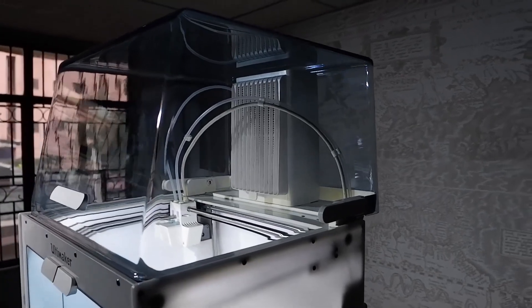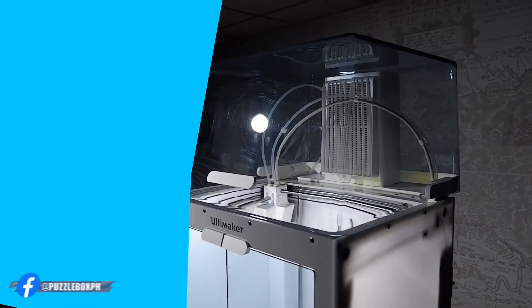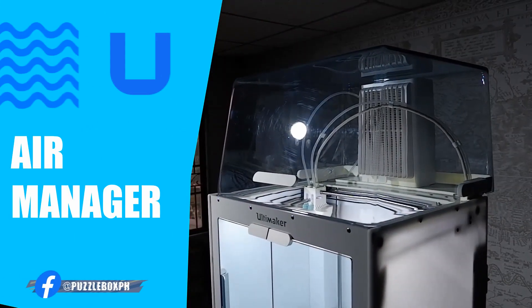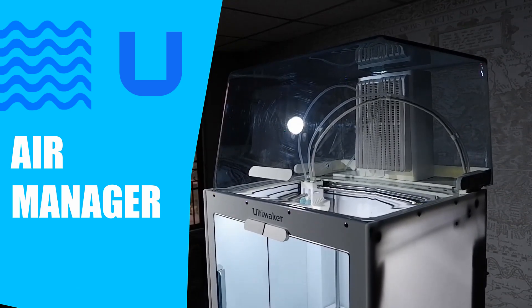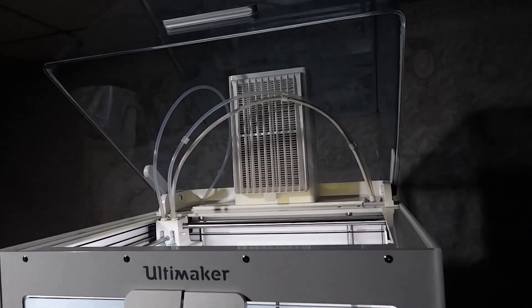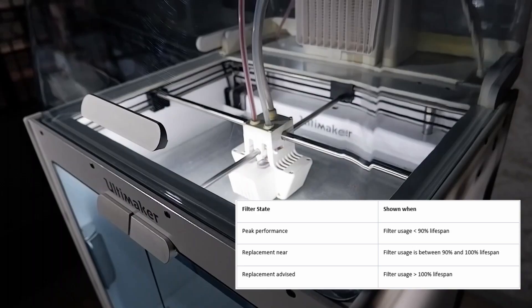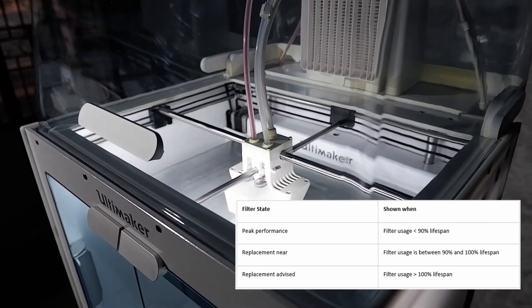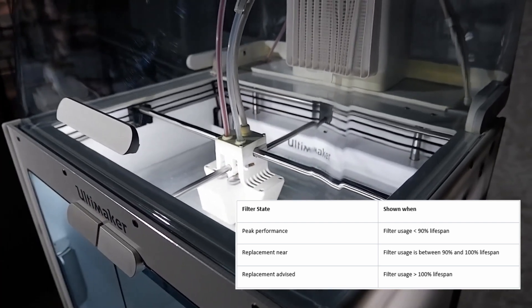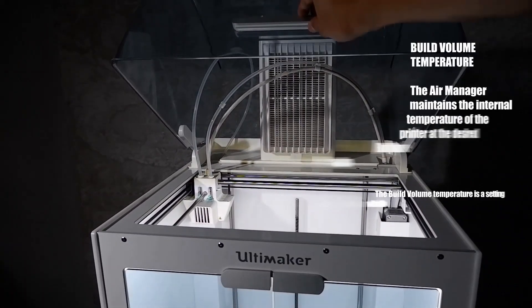Now let's move on to the Air Manager. The Air Manager regulates airflow to control the temperature within the build chamber, adjusting its speed relative to the material being printed. This ensures the quality of the print, as well as filtering out 95% of UFPs that can be emitted while printing exotic materials. The fully enclosed build chamber optimizes your 3D printer for the widest range of materials and unlocks even more applications. It also enhances safety, providing a physical barrier between the outside world and the build chamber.